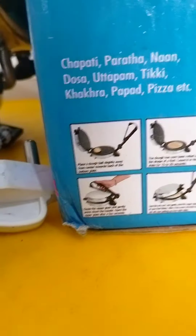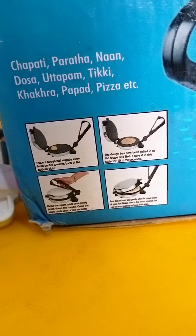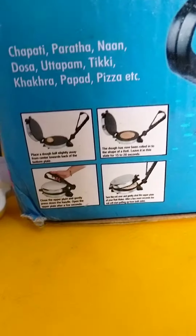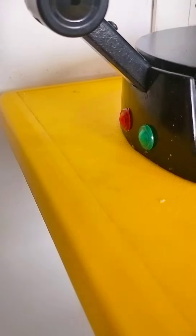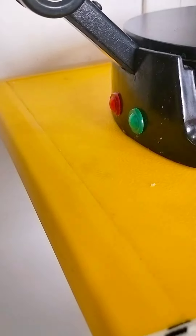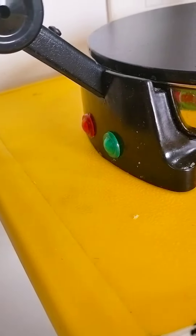It has a demonstration of how you can make roti from it. The green light means it's on, and the red light means it's very hot.